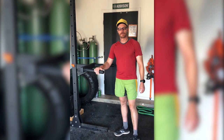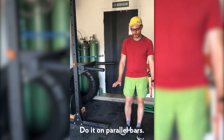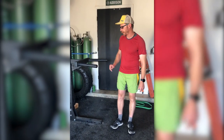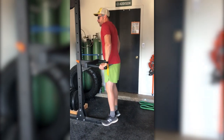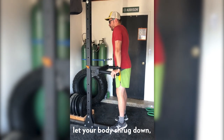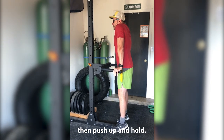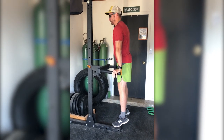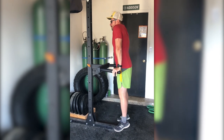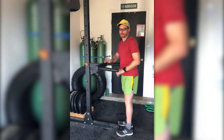This is going to be the reverse shrug. I'm doing it on a set of parallel bars — you could also do it between two chairs with your feet on the ground. You're going to get at the top of the dip position. We're not going to do dips, we're just going to let our body shrug down. As you can see, my shoulders have come up by my ears, and then I'm going to press up and hold, down and hold again. That's the reverse shrug.